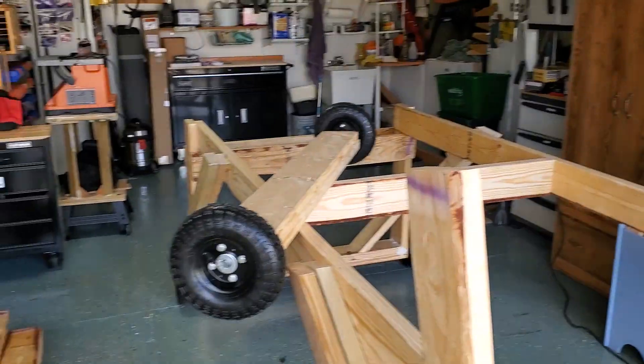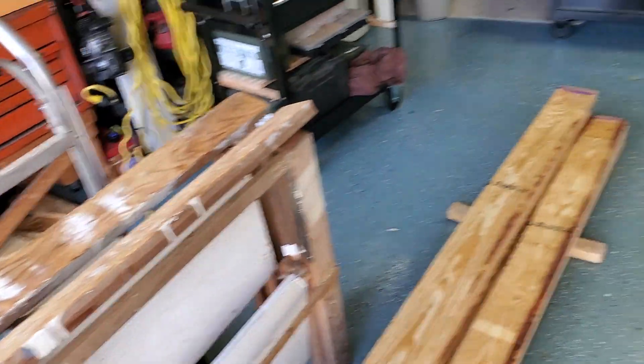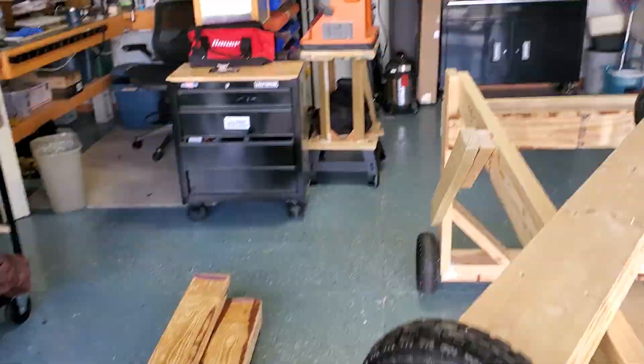I'm just trying to get a hold of moving around everything. I've got a lot of stuff in here and I had to rearrange, but anyway.